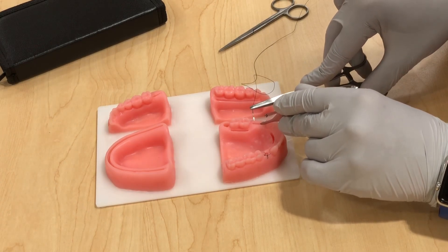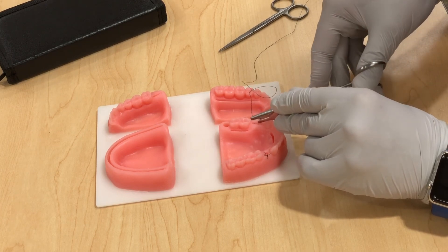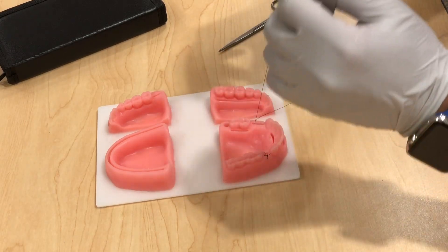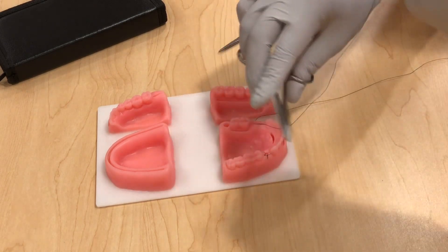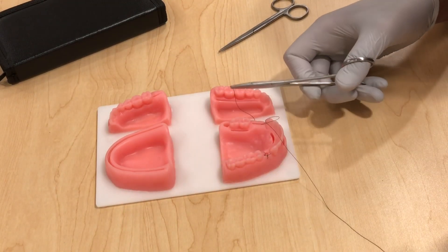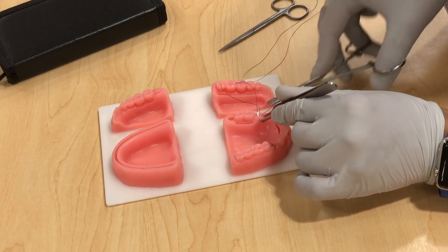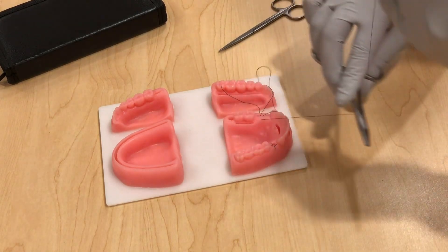Grab your tissue and rotate your arm — do not push it, just rotate it and it will do its job. Instead of pulling all the way through and potentially hitting someone, you can place an instrument and then just pull it like that. Be careful not to lose your short tail. Always go at 90 degrees and 1.5 to 2 millimeters from the incision.